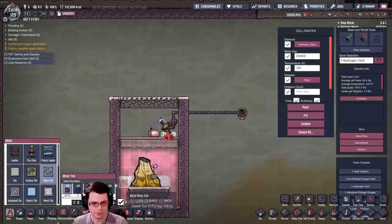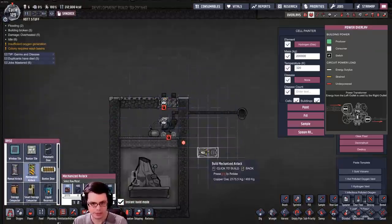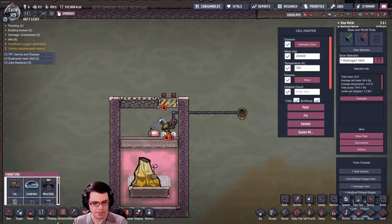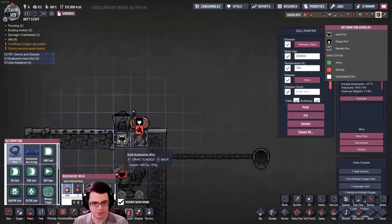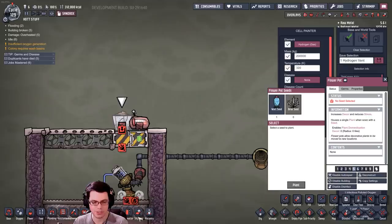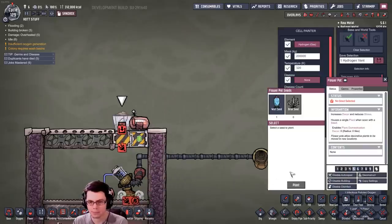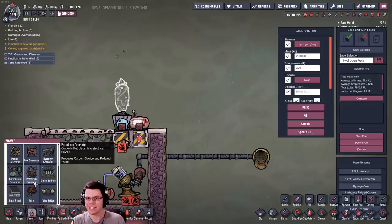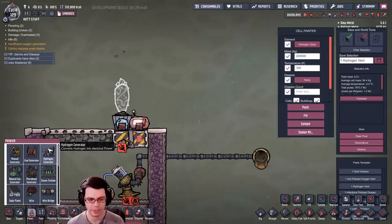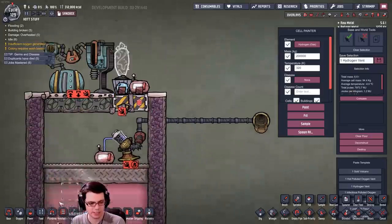We'll have a liquid pipe to get rid of the water once it heats up, and a thermal sensor down there. We'll expand the tank up here using insulated tiles made of sandstone - nothing too hard to get. That'll be the tank area. We'll have some mesh so water can drip down through that. On this side I'm going to use a mechanized airlock door, and on top of that a flower pot, and then on top of that a thermal sensor. That thermal sensor runs the door - if it goes above a certain temperature, we open the door. We put this here to make sure the generator doesn't get too cold and try to output ice.